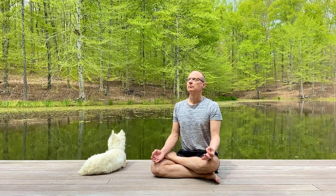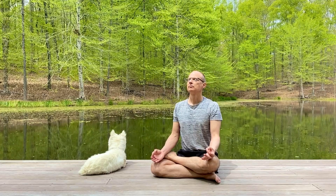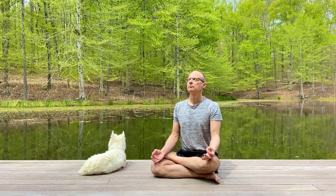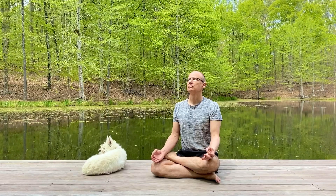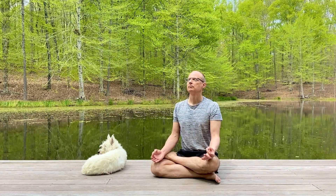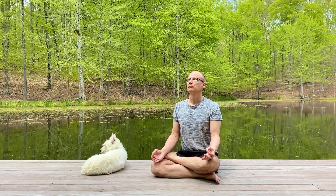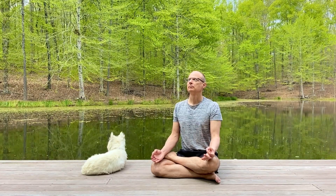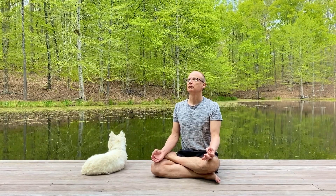Find a quiet place where you can sit upright in a supportive chair or in half-lotus pose, as I'm doing here, or lie down comfortably. Allow yourself this time to bring energy into your life.